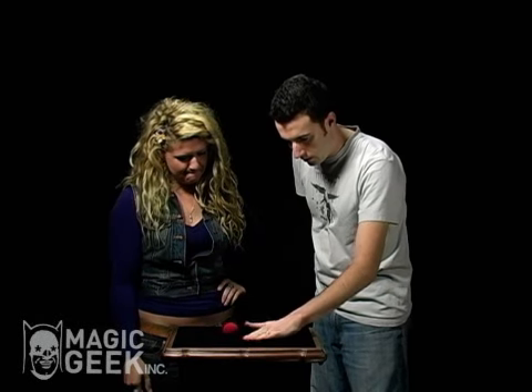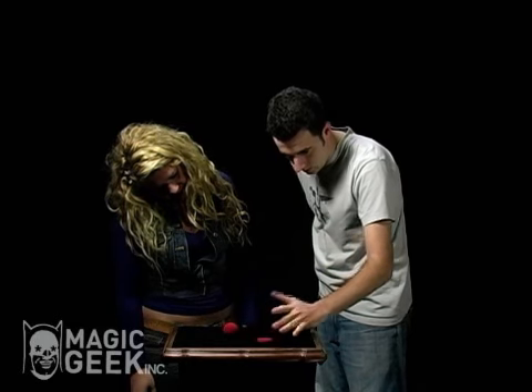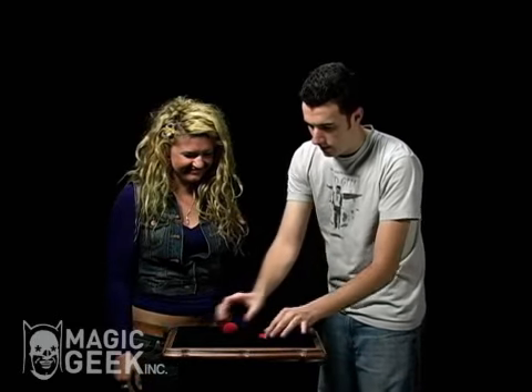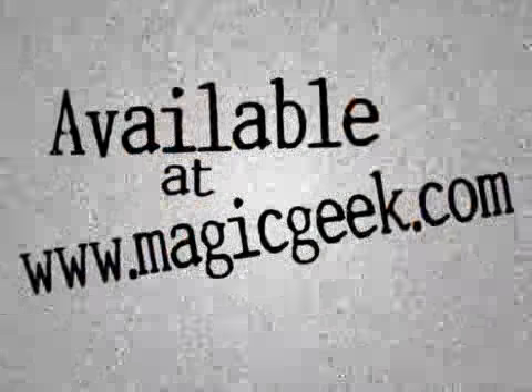Another weird thing about aliens is you can take the alien and squish it like this onto the table. And if you squish it, it flattens out completely. You can check out both aliens. These are very interesting aliens. Yeah, they are. Thanks. Thank you.